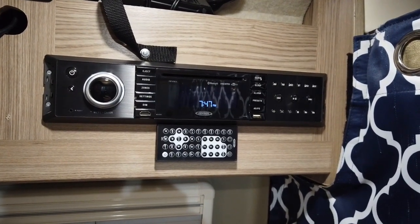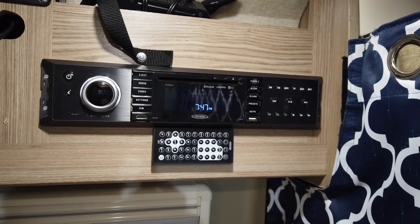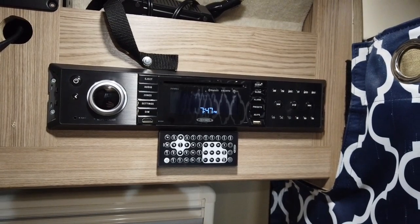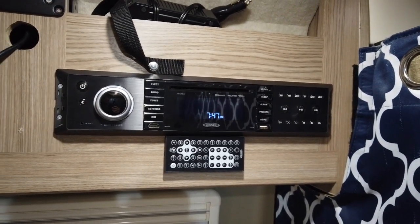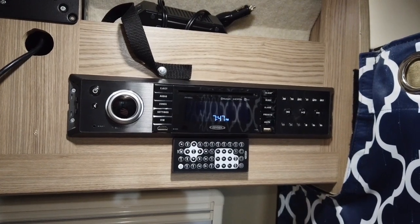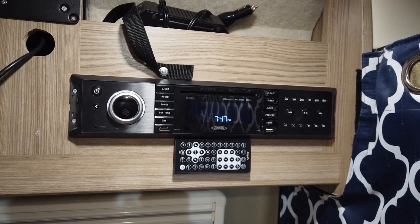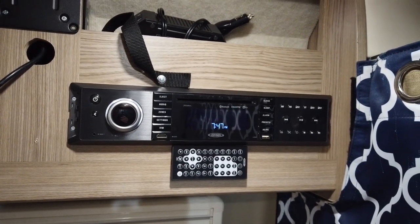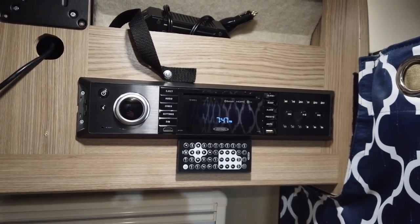There are two sets of speakers that come in the Travato: the inside ones, which are underneath the dinette cabinet, the silver things. And then there are two outside speakers, and there are three zones on the Jensen. Zone one is inside, zone two is outside, and there's a third zone that you can hook something else up to — it's already wired. They're actually labeled A, B, and C. I believe A is inside, B is nothing, and C is outside, or vice versa. Anyway, I just quit using it.